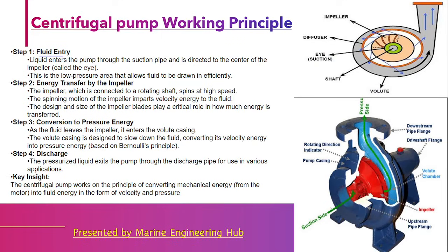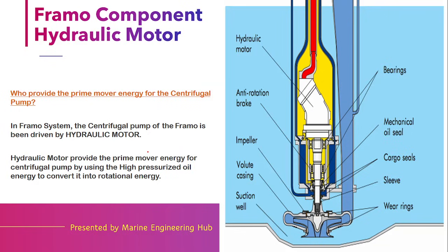So the process has three parts: first, fluid entry from the suction side; second, transfer of energy by the impeller through the rotation of a prime mover; and third, the energy is converted into pressure energy as it passes through the volute casing. So it works on the principle of Bernoulli's theorem.